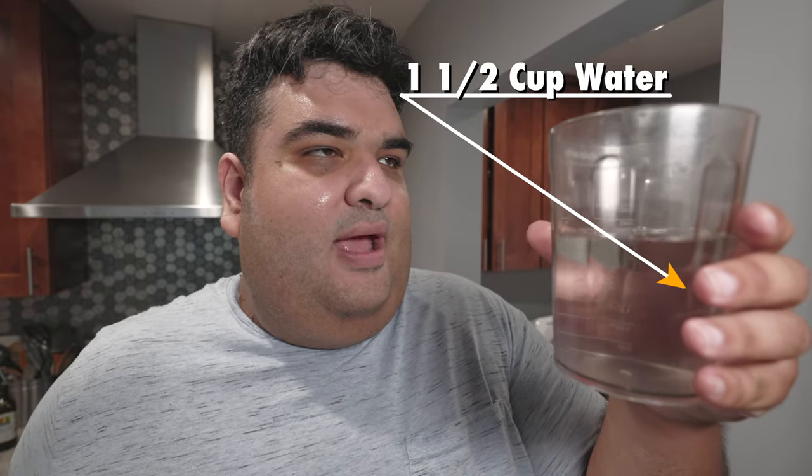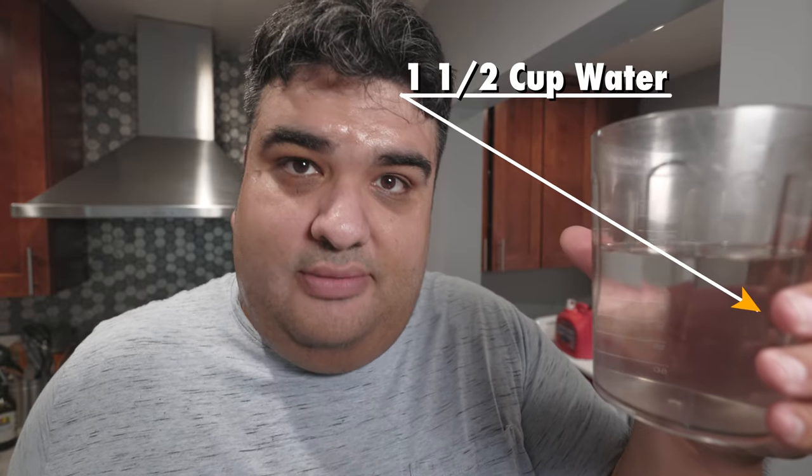First off, let's begin by making the muffaletta bread. The whole thing is just one big Italian hamburger bun, except it's much more hearty and bigger. Like any bread, we got to start off with a water-sugar-yeast mixture. I have here in this cup a cup and a half of filtered water — not tap water, filtered water. If you can drink your tap water without it turning you into a diarrhea-powered human flesh rocket, then that's fine.